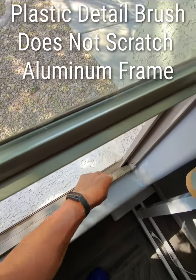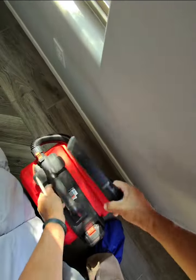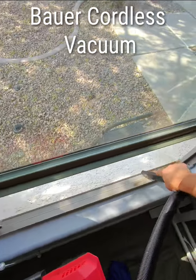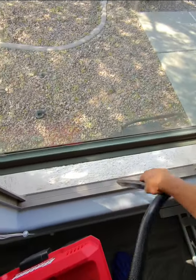You can also find that on Amazon. The vacuum I have here is a Harbor Freight Bower — a great little vacuum. I use Bower for everything. It's a great vacuum and has a great warranty.